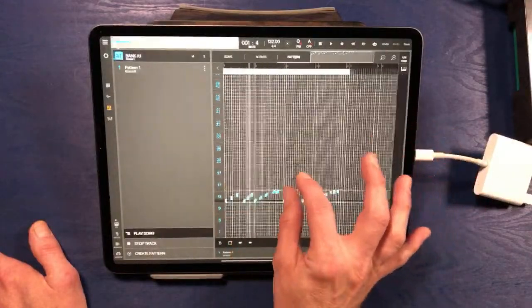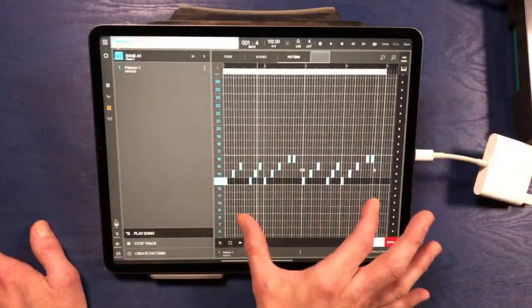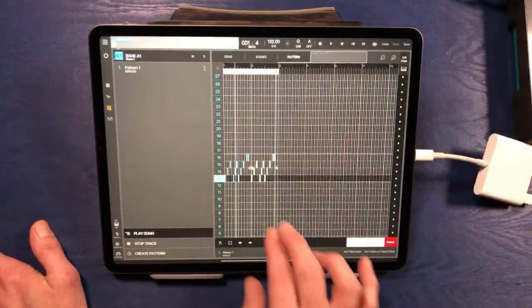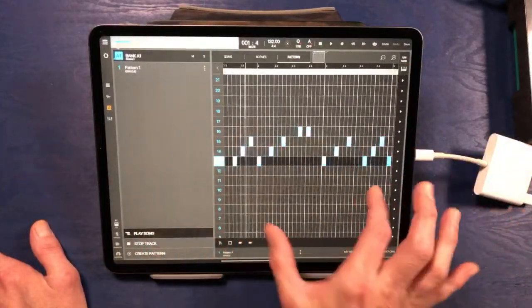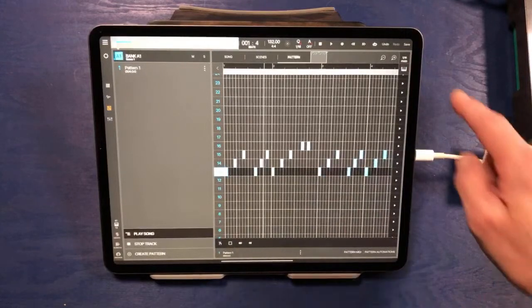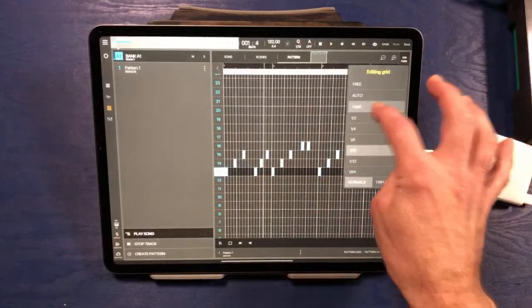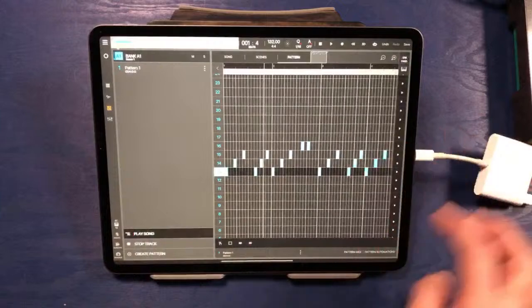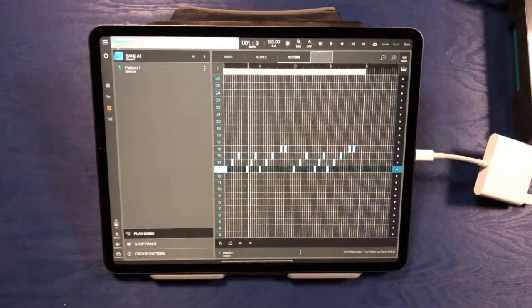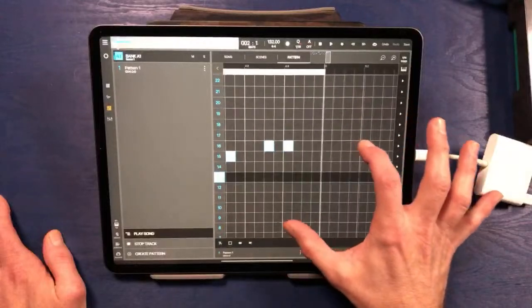I find this kind of workflow really easy. It takes a little bit of time to get used to all the pinching and zooming, but once you do it's really easy to either scroll out for a wide look at your notes or zoom in for finite control. We're currently on a 1/16th note grid, but if you wanted to put in longer notes instead, you could easily change the grid to like a one-bar grid.